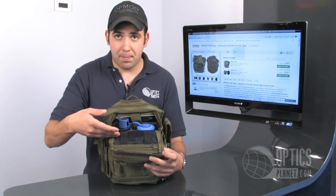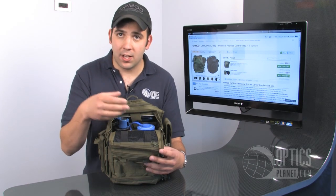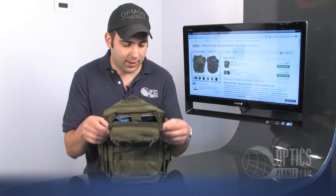There's also a mesh pouch that's great for small stuff like keys, batteries, charging cords — anything that you might have that you need to get to quickly.